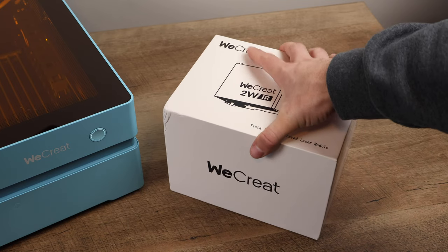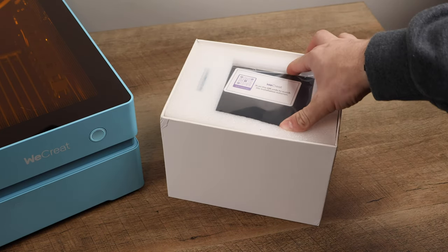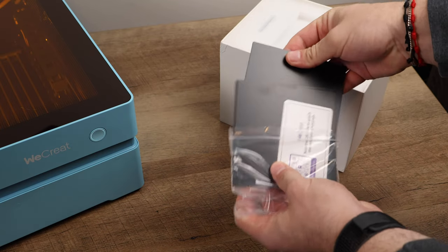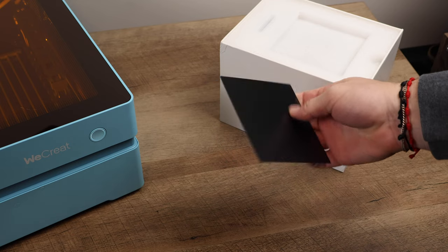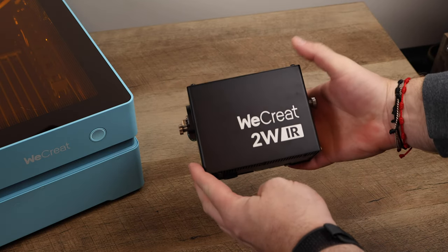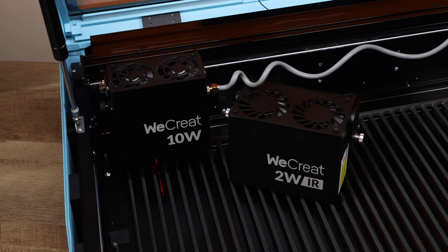WeCreate also sent us a 2-watt IR laser module, which is another standout feature of the Vista — you can swap out laser modules. This addition allows us to engrave various materials including metals, greatly expanding our project possibilities. Follow VELF Creations on TikTok, Instagram, and Facebook to catch our upcoming project posts with this module.